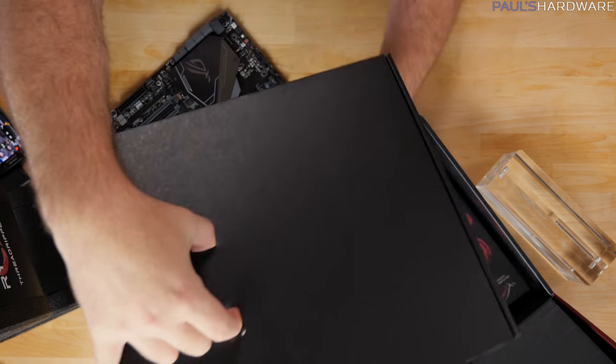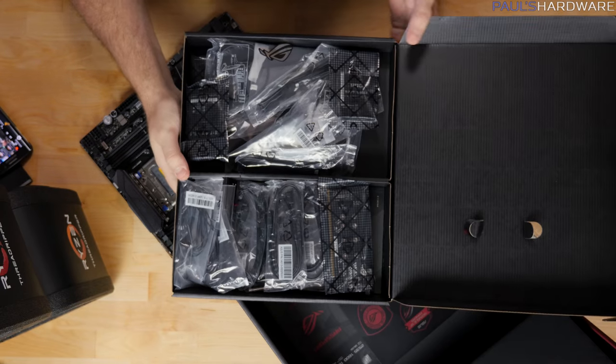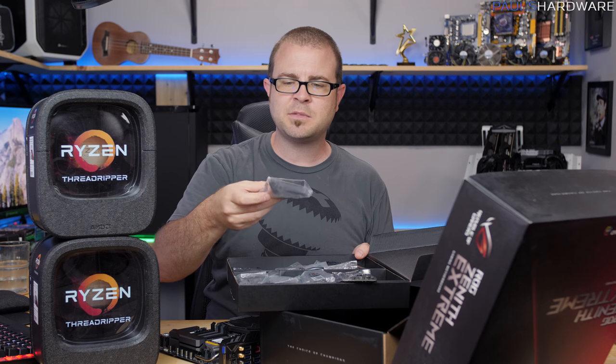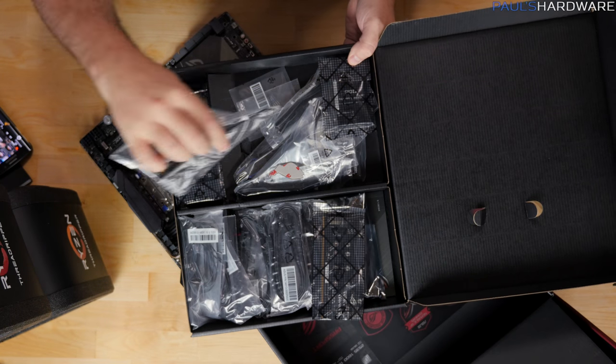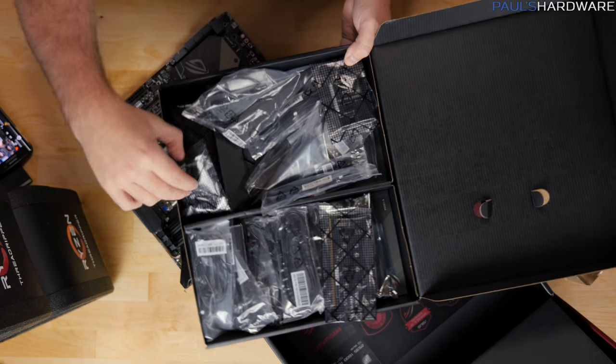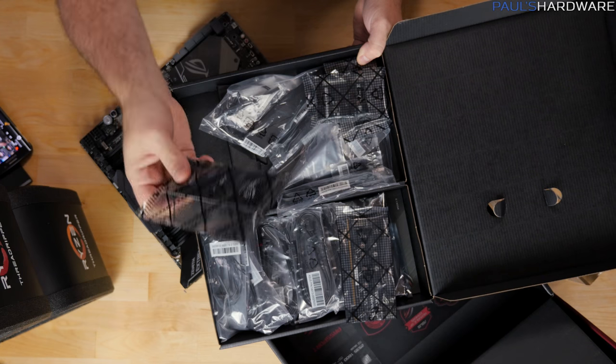Other than the motherboard, you're getting a set of stickers — because gamers love stickers — and then also just a ton of accessories. I'm not going to go over all these, but we've got stuff like a Wi-Fi antenna, a bunch of SATA cables, other cables for connecting up various peripherals, and SLI bridges going all the way to four-way. Is that still a thing at all?